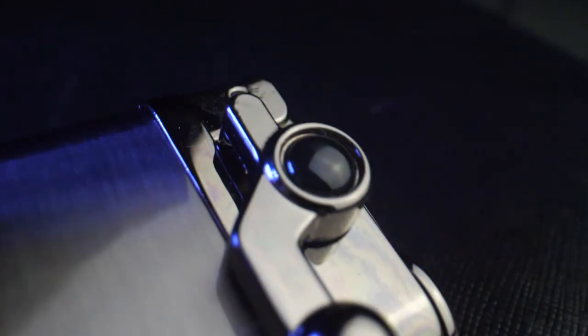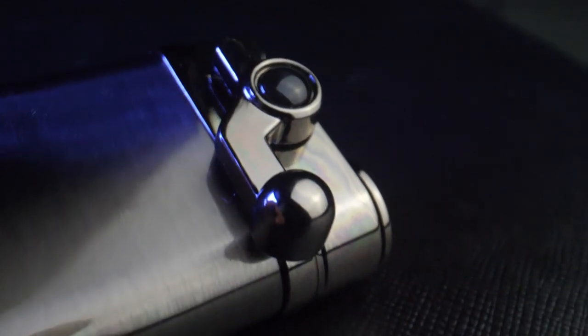Everything about this lighter is elegant. It has a brushed nickel finish with this cool arm that allows you to open it up and light it all in one motion. There's no rough wheel to try and spin on a gas station lighter — you just push this down and you're ready to go.